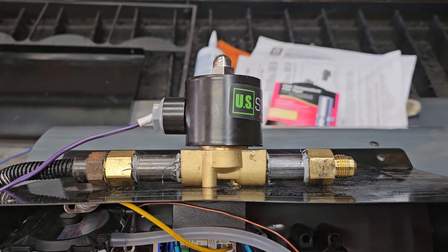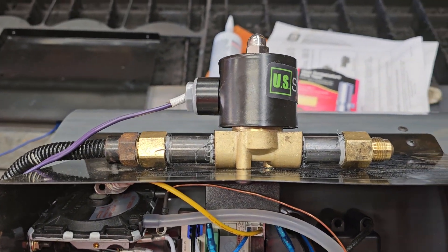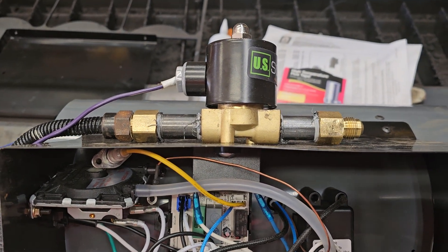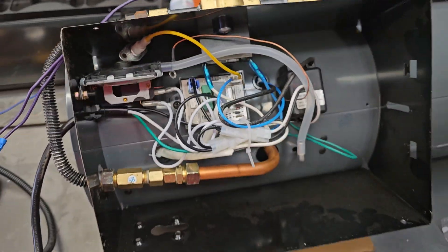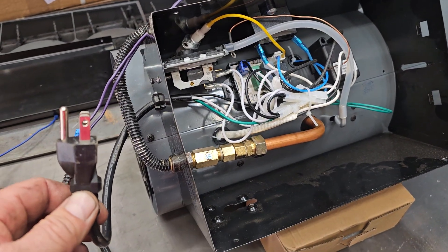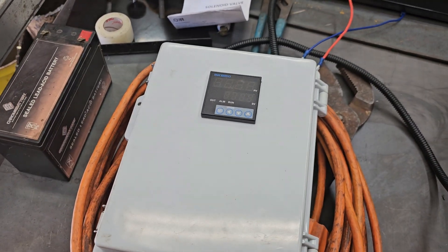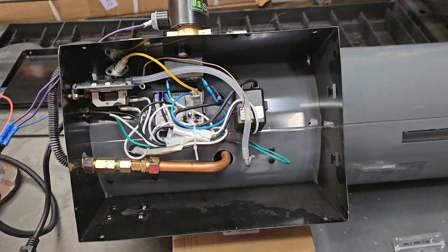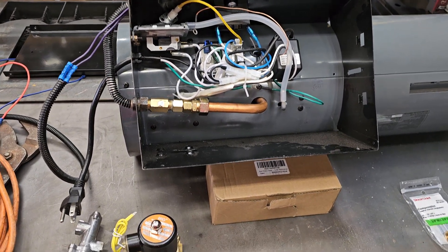I made a mistake when I ordered the solenoid valve for the gas — I ordered a 12 volt and thought my PID controller would operate that, but it does not. I made this way too complicated in my mind beforehand and it's actually very simple. We're going to modify this so that when you plug it in, the whole thing comes on and starts operating, and it continues operating until you unplug it. Your PID controller will take care of turning it off and on at the right time. This is how you make a propane salamander heater come on when you plug it in and stay on until you unplug it.